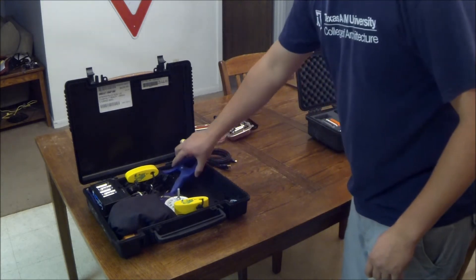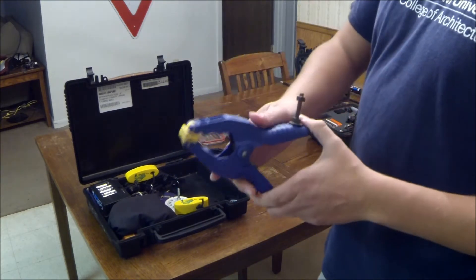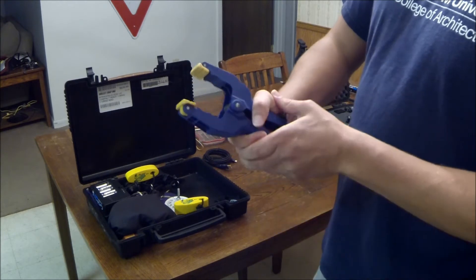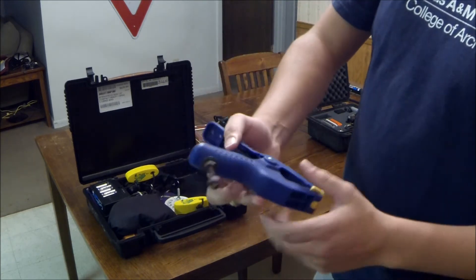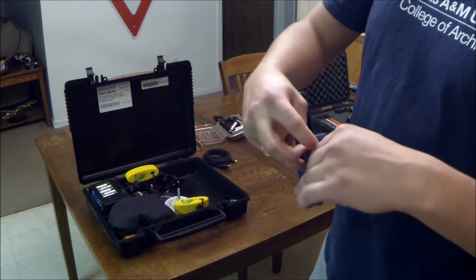This is one of the newer mounts I made. It's just a cobalt clamp — it spreads open pretty good so you can fit it on a lot of stuff. It's pretty versatile. I just drilled a hole in the top here and put a quarter-twenty bolt up there.